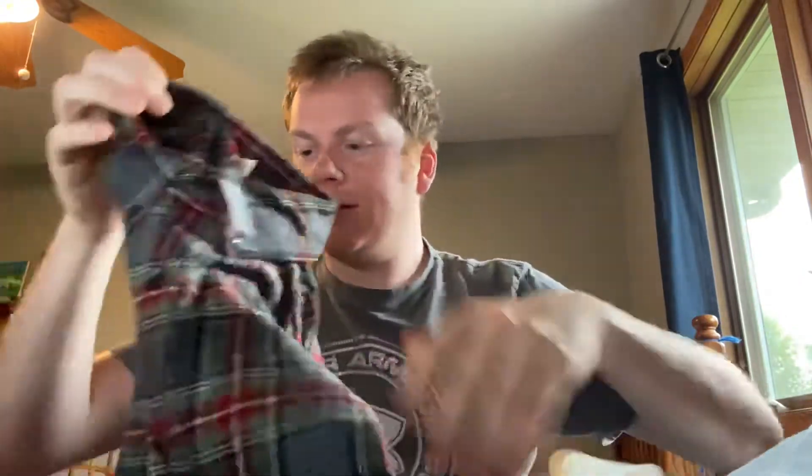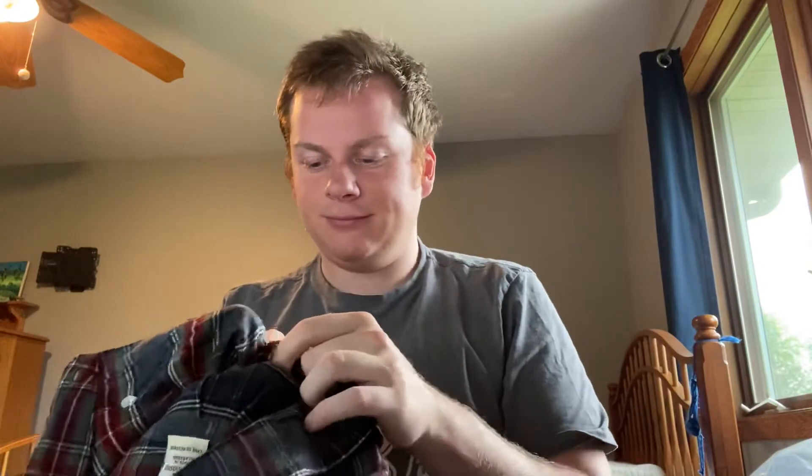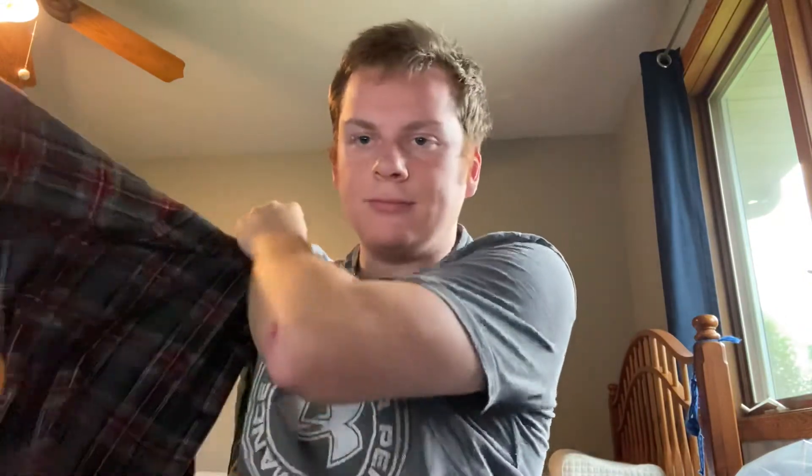It's a nice color — it goes with all the reds that I wear. All the buttons are buttoned so I have to unbutton it. Feels very soft. It fits very nice and it's very comfortable.